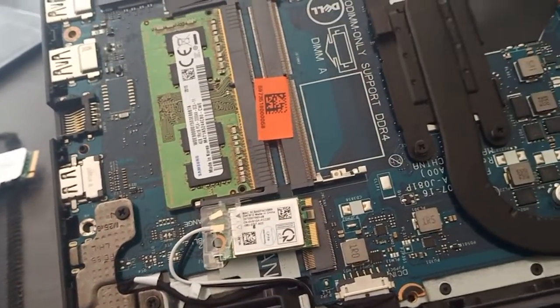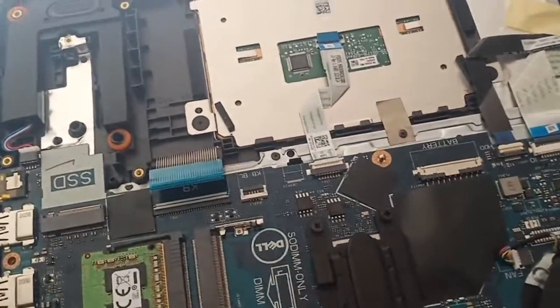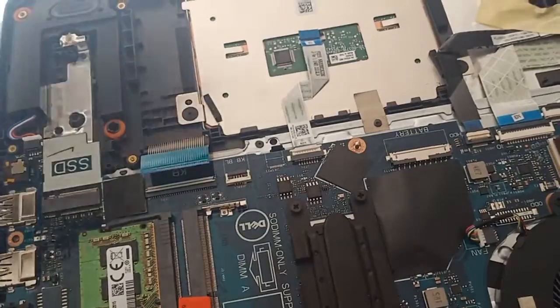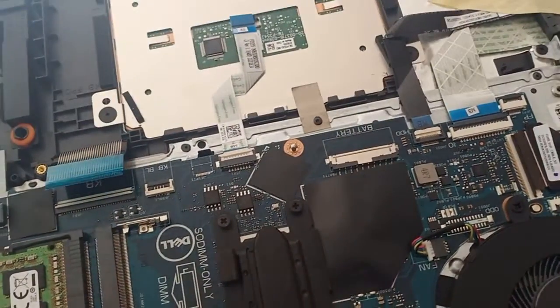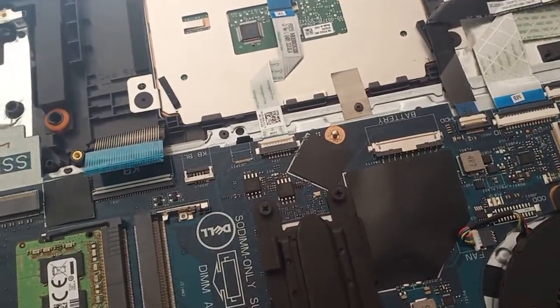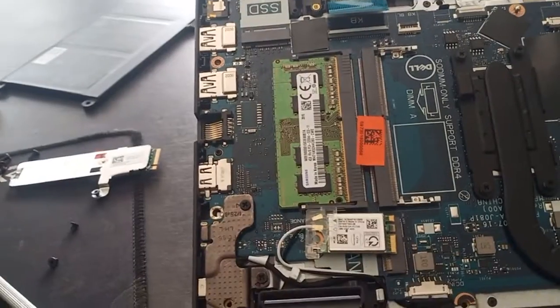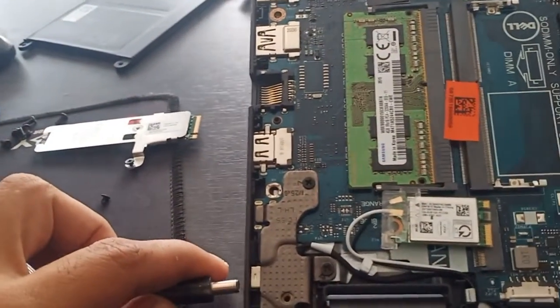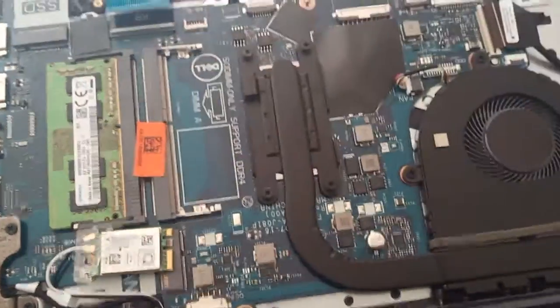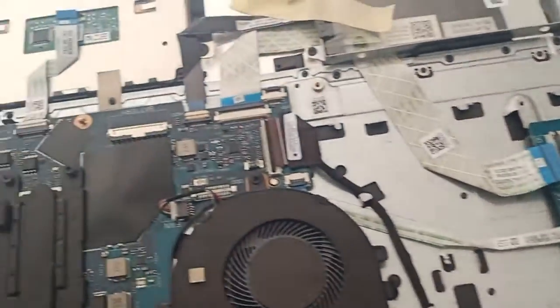The second step is to remove the battery. I've already removed the battery here. After you remove the battery, plug in the power a second time, then turn on the laptop using the power button on the keyboard.